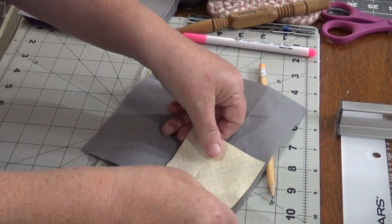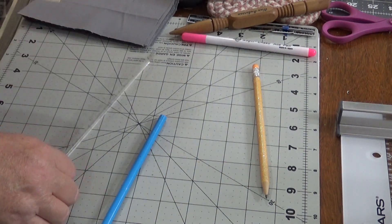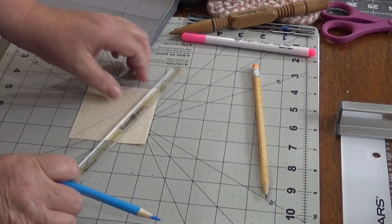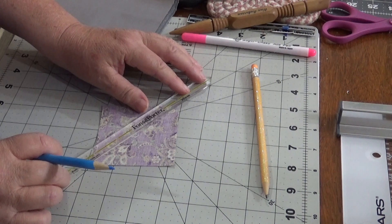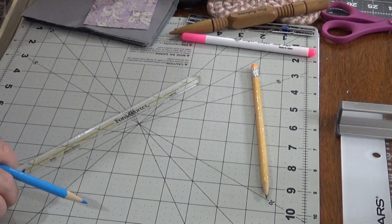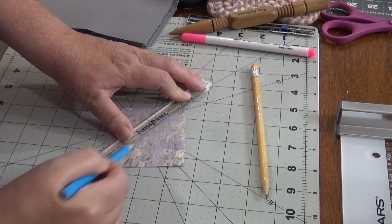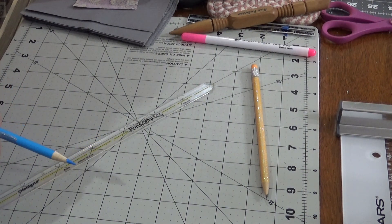After I press this I'm going to sew it down to a corner of my gray background, but we'll press all of this before we do. So I've got six and a half inch gray, six and a half inch patterned, and three inch of the pattern. On the three inch squares I am marking a line from corner to corner.